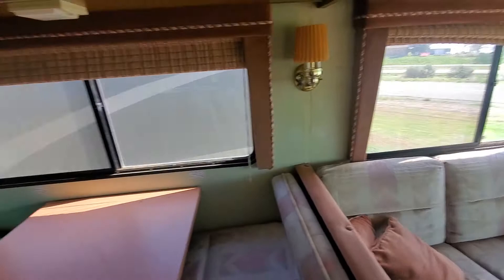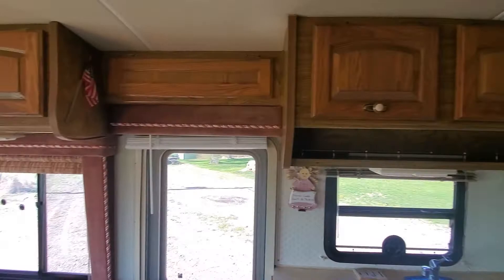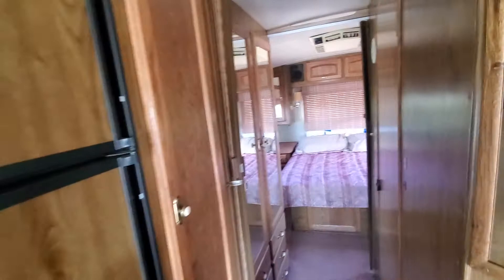Across from your dinette is your kitchen space. Extra counter space on that left-hand side — good amount of storage for an older RV. More storage here for canned goods, like a pantry almost. Then you've got your closet space.